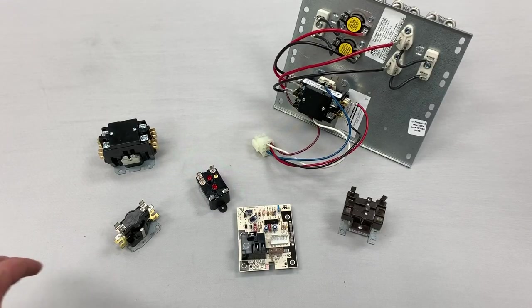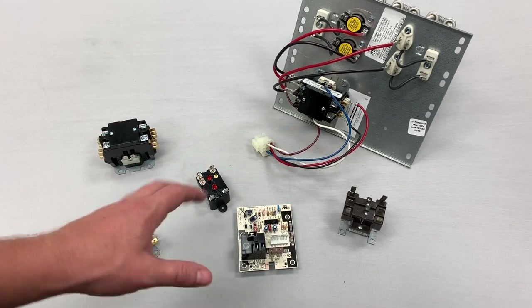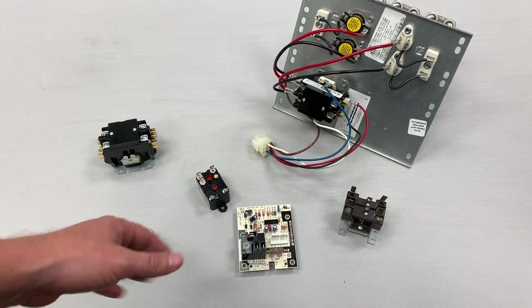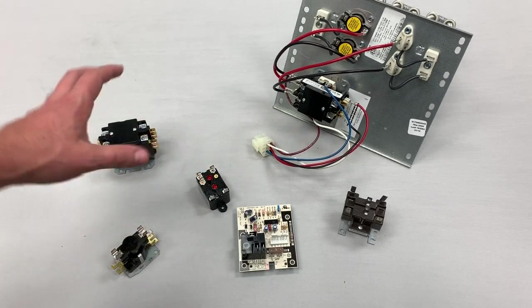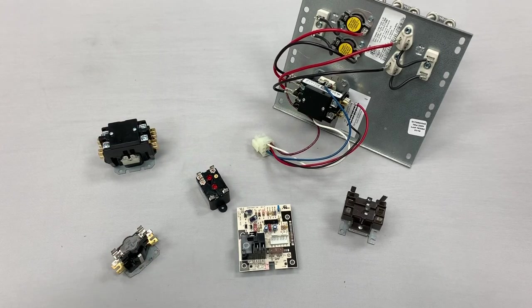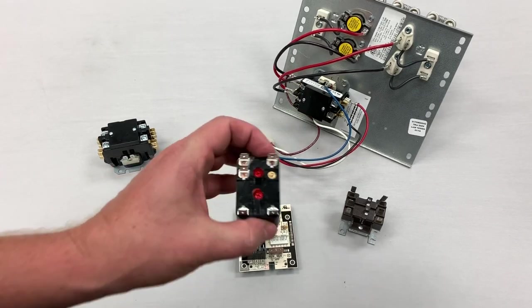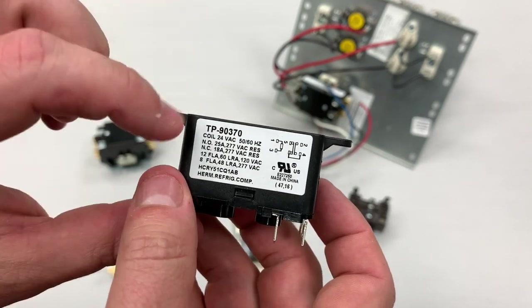Let's show some of the basic components that are used when you're working with heat strips and blowers. You're not going to see these commonly in gas furnaces — this is mostly a fan coil air handler thing — but there are some applications where you see relays in other electrical situations. This is a 9370 relay. It's a very simple relay. If you look on the side, it'll give you a lot of information about it.